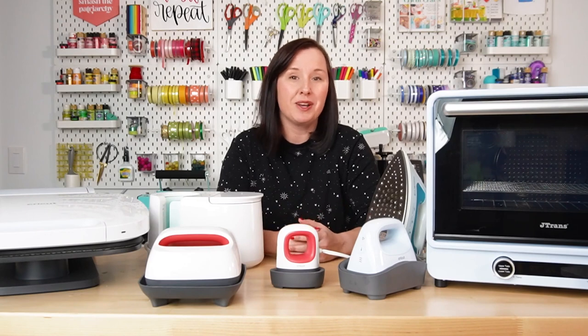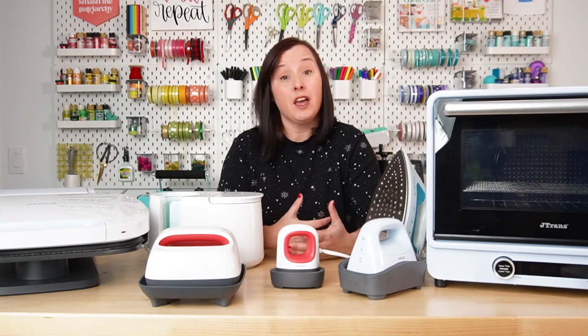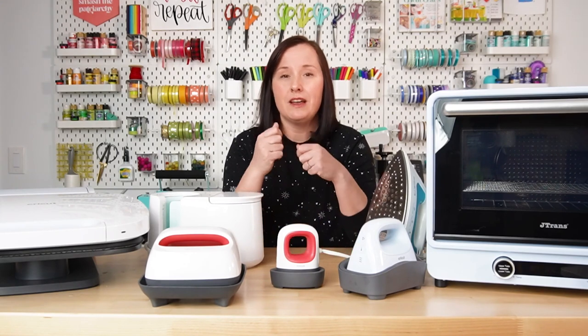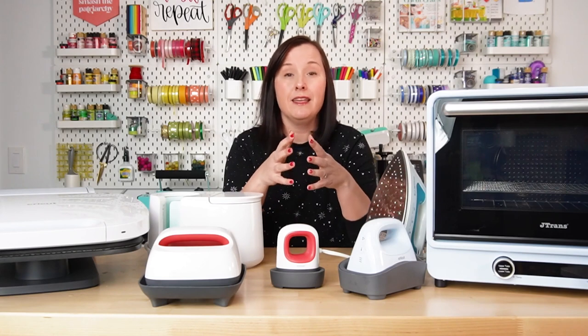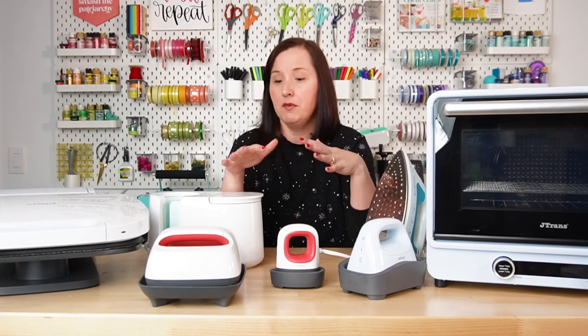There are several reasons why you might want to heat press. The first is you're working with iron-on vinyl or other similar materials. These are sort of cut on a Cricut or a Silhouette or other cutter, and then you kind of weed out that negative space, and then you can apply those materials to a blank, like a t-shirt, using high heat of one of these heat presses.